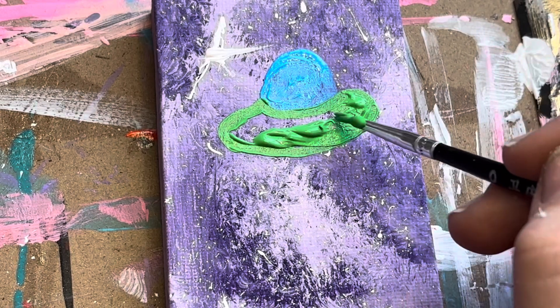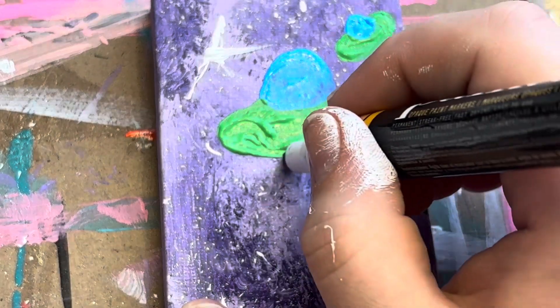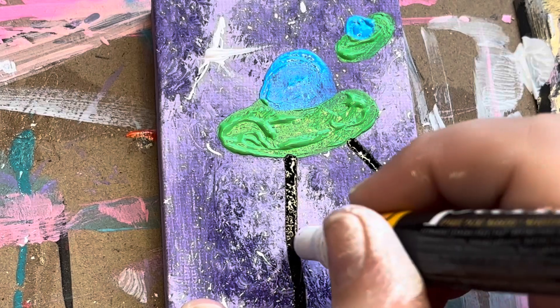I decided this guy was a little lonely, so I'm going to add a second one, and then I'm using a black acrylic marker to outline where I want the trippy effect to be on both of these spaceships.